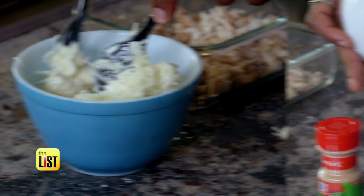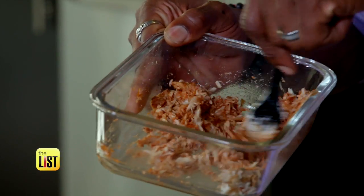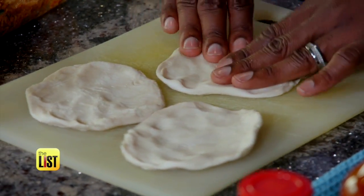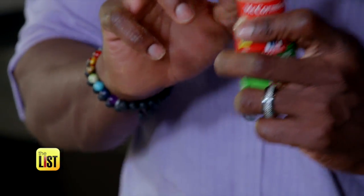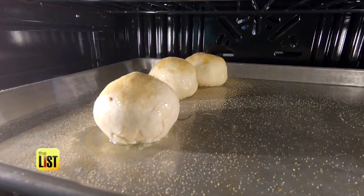In a bowl, mix shredded mozzarella and cream cheese. In a separate dish, mix sriracha in with the chicken — you can smell it, it smells nice and spicy. Flatten out the biscuits into 5-inch rounds, add a scoop of the cheese mixture, and top it off with a scoop of chicken. Fold the dough over and pinch it closed, then roll it into a ball and top with melted butter and garlic powder. Put the pan in a 425-degree oven for 10 minutes.